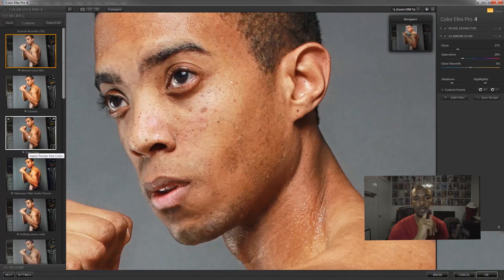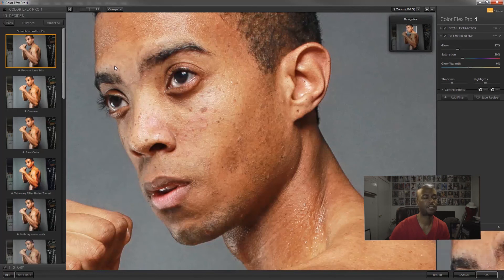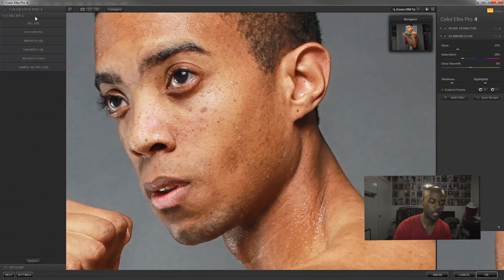You might do a photo shoot with one person and work on six or seven images. After basic retouch on all of them, you want to add Color Effects Pro with the same look on each. If you apply two, three, or four effects on one image, take a nap, and come back, you won't remember what you used — that's why you save the recipe, so it adds the exact same effects to the next image.